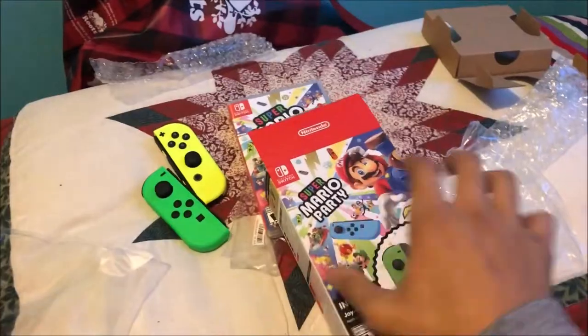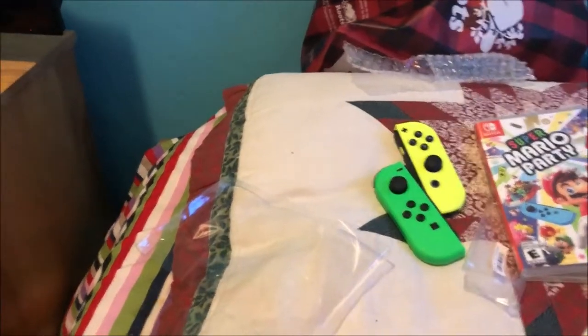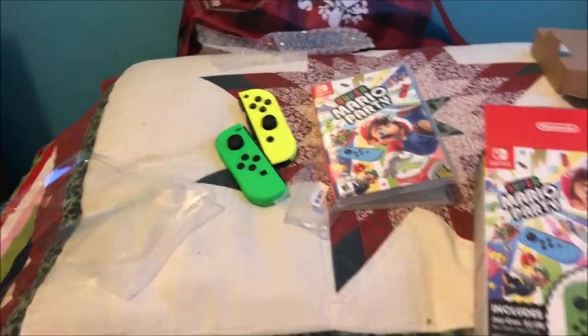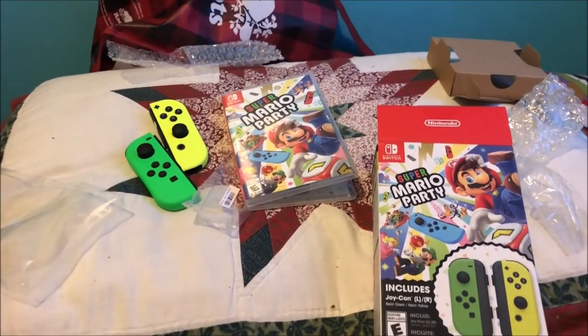That is the unboxing of this awesome game. Thank you guys so much for watching. Hope you guys like, comment, and subscribe for more unboxing videos on this channel. Thank you guys so much for watching and I'll see you guys next time — sorry, I have a bit of a cold — but until then, bye guys!